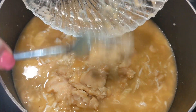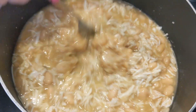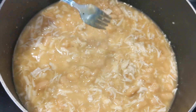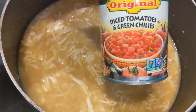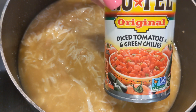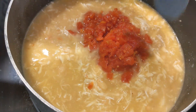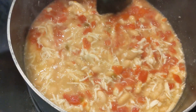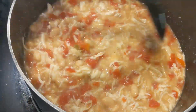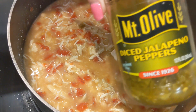You're cooking this on medium as you're adding all of the ingredients, so from the beginning you should be cooking on medium. Stir those in really good. Next, you're going to add Rotel original diced tomatoes and green chilies — put in one can. You can see the steam coming up where it's cooking on medium. Stir those in really good.